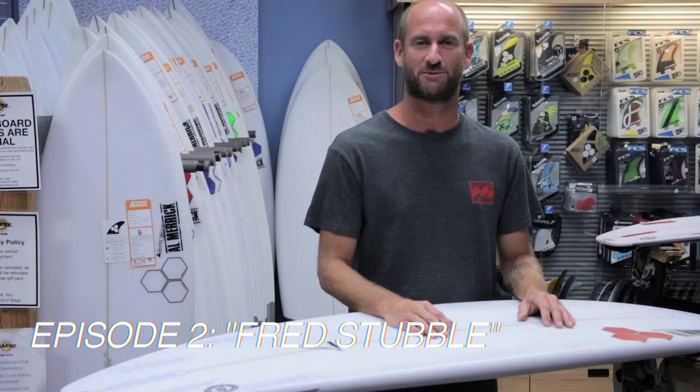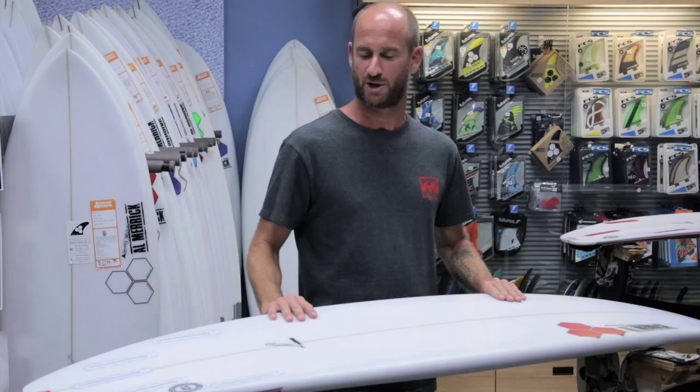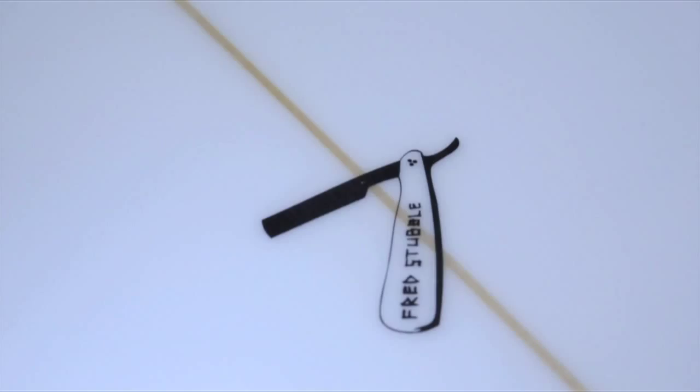Hey everybody, this is Garrett with Sunrise Surf Shop. Welcome to episode number two of Test Drive. This episode we're going to be going over a small wave high performance board from Channel Islands. The board's called the Fred Stubble.